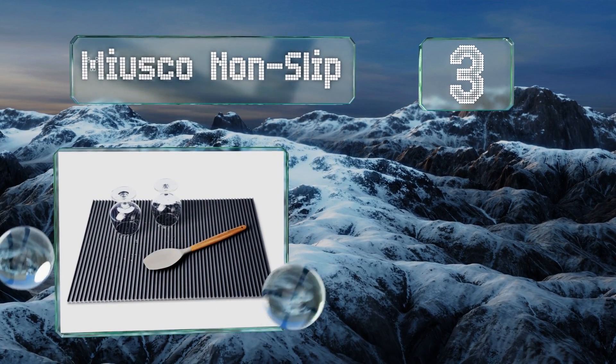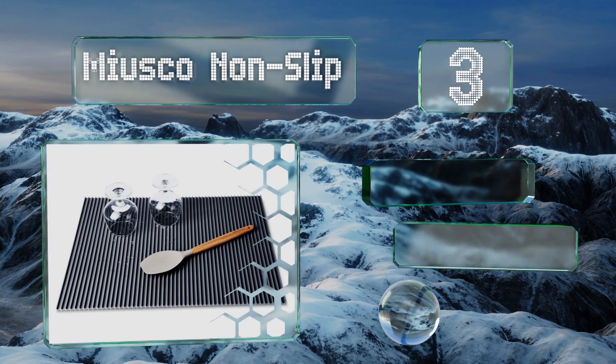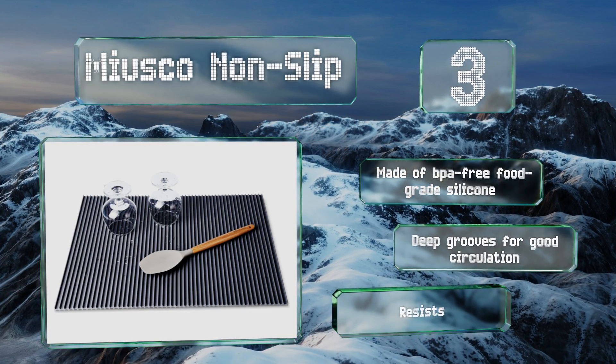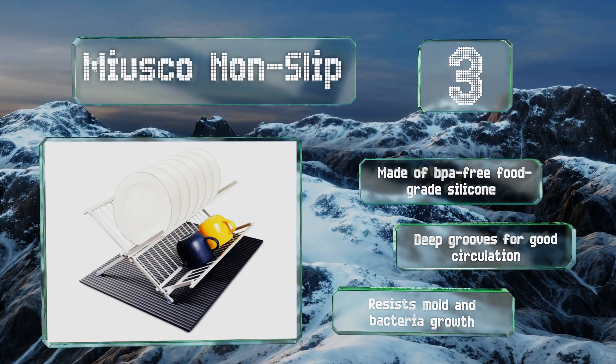Nearing the top of our list at number three, the Musco Non-Slip can be used on its own or underneath a countertop drying rack to catch excess moisture. It's heat resistant up to 464 degrees Fahrenheit so it can be cleaned in the dishwasher and also works as a trivet for hot trays that just came out of the oven. It's made of BPA-free food grade silicone with deep grooves for good circulation and resists mold and bacteria growth.